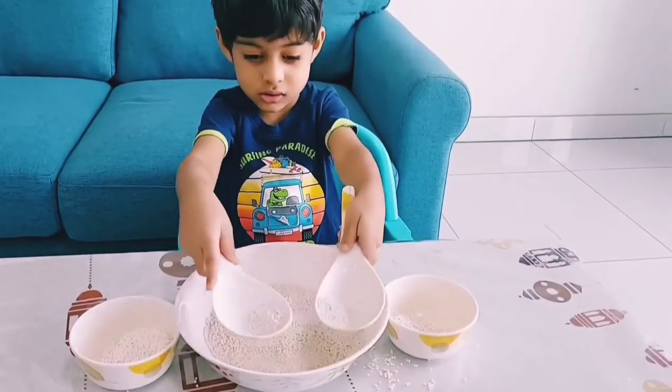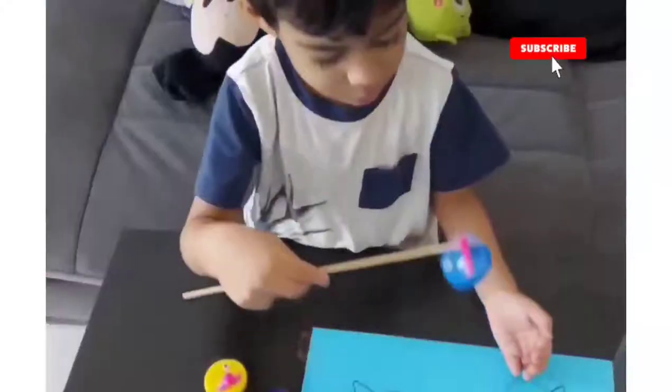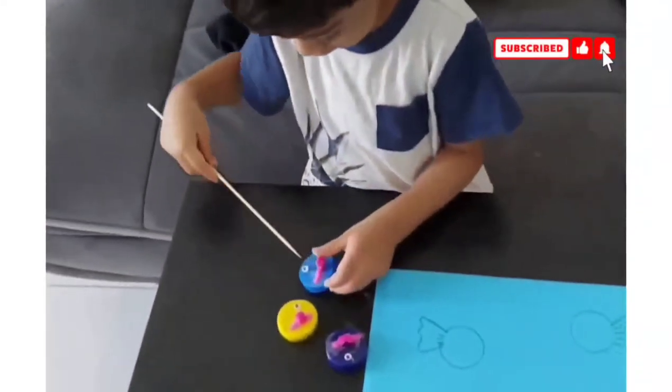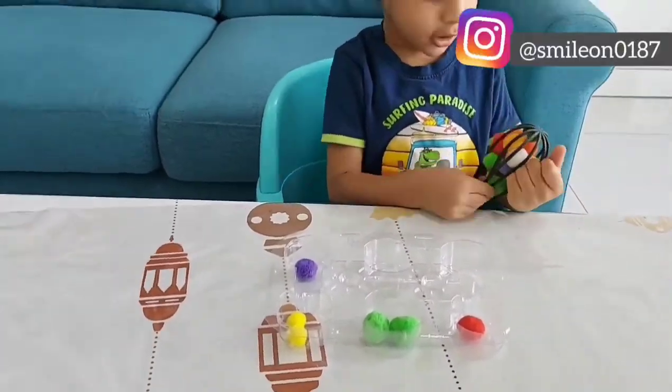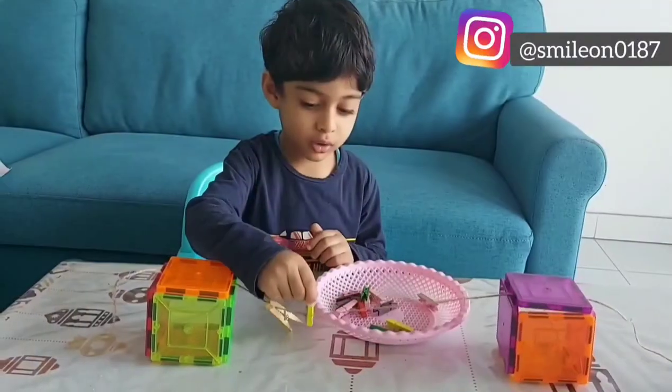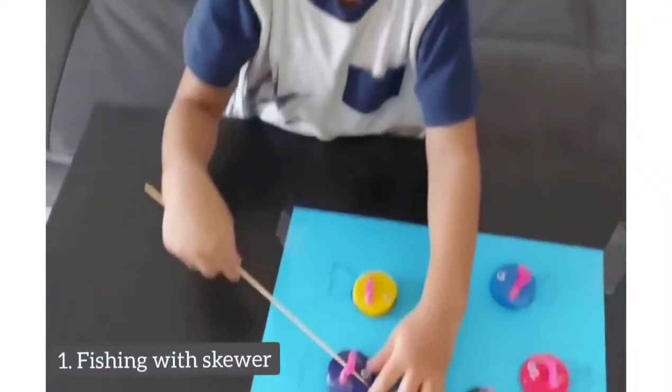Hey guys, welcome back to my channel! Today I'll be sharing 10 super easy fine motor activities for toddlers. These activities target the smaller muscle groups in a child's hands, fingers, and wrist. These brain-boosting activities are so easy to set up, improve the pincer grasp, and can be repeated again and again. The first one is fishing with the skewer.